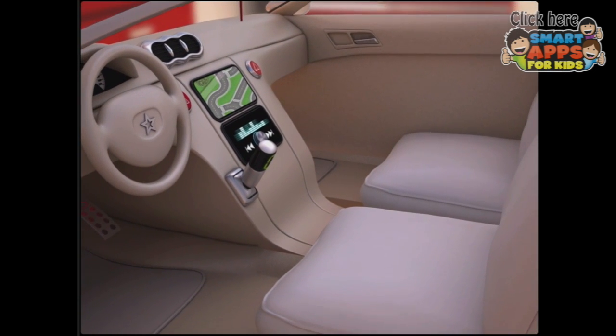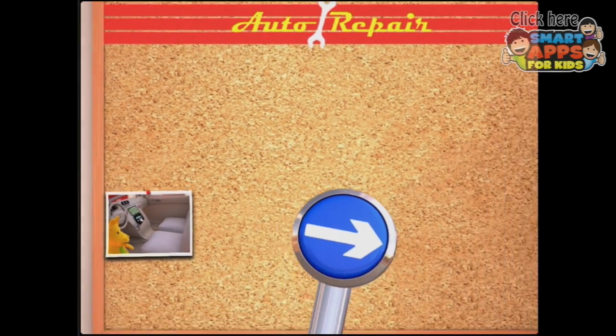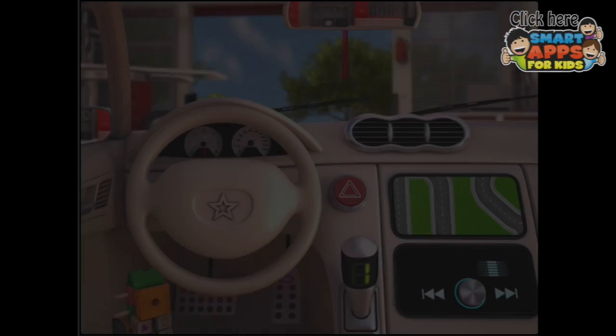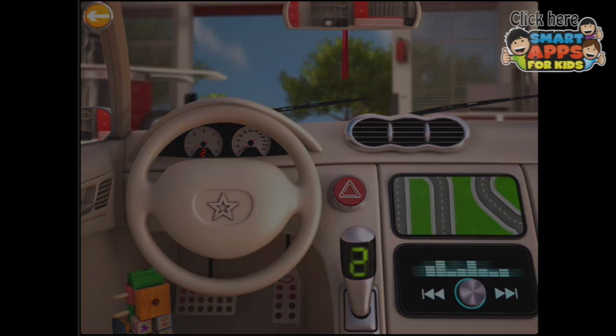Good work! And we've earned a photo for our pinboard. Okay, let's see what's flashing next. How about the gear stick?